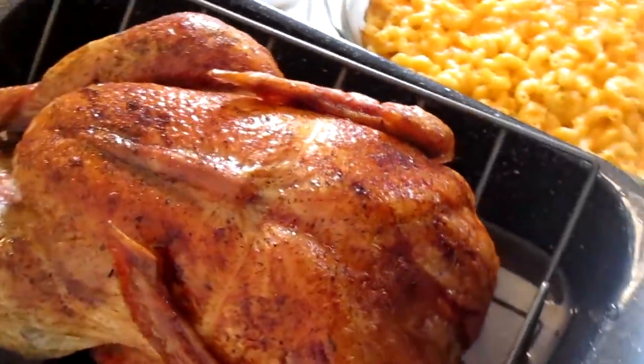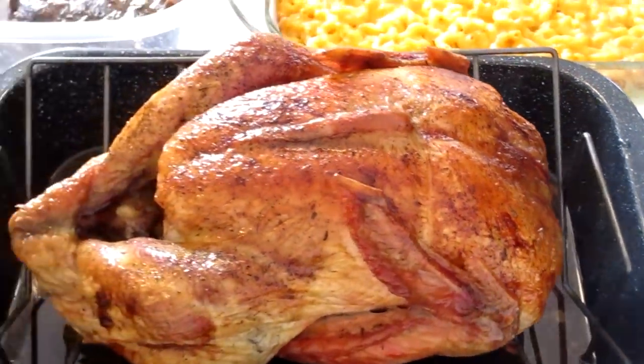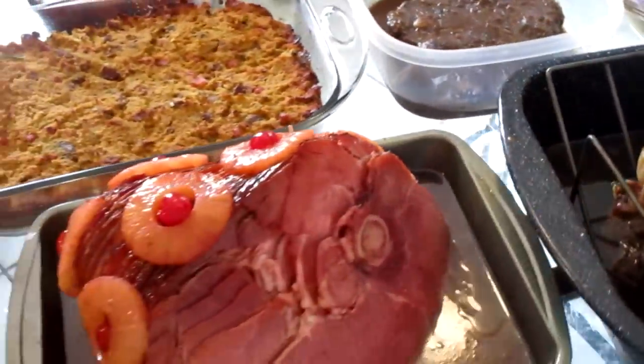Look how beautiful and golden brown that turkey looks. Can't wait to eat — so exciting.